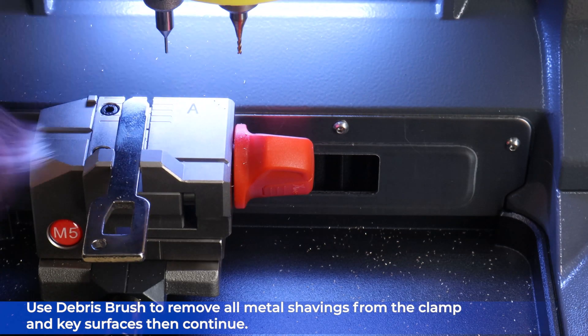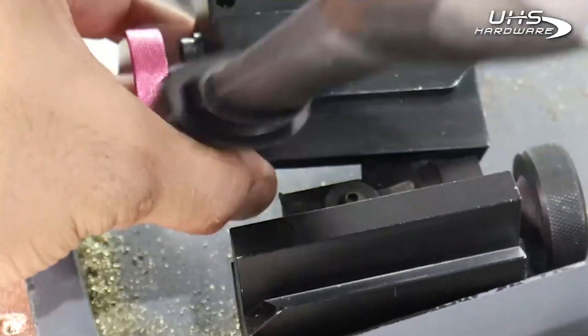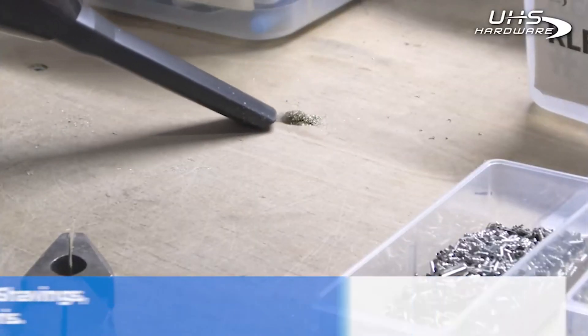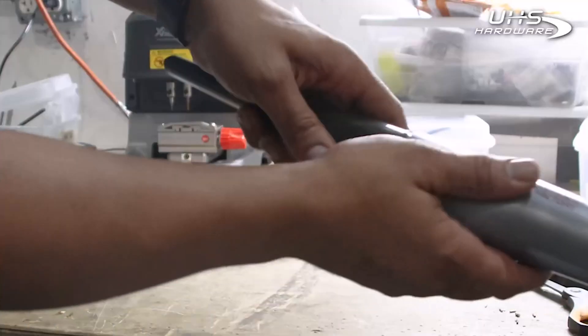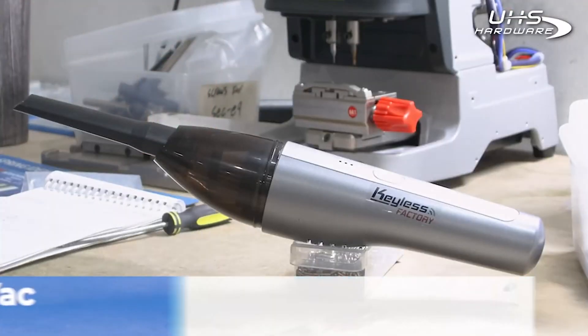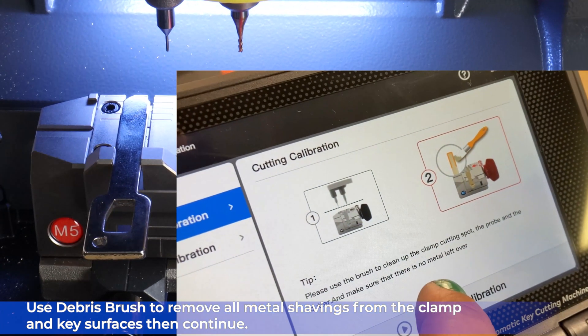At this point, use a debris brush — this is the Keyless Factory Mini Vac. It's strong enough to clean up metal key shavings so you can easily keep your machines free of damaging debris. The compartment and filter come right out for easy cleanup — just tap it out and go. The Keyless Factory Mini Vac, only available at UHS-Hardware.com. Remove all metal shavings from the clamp and key surfaces, then continue.